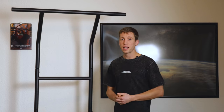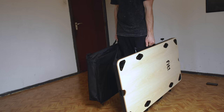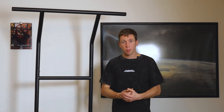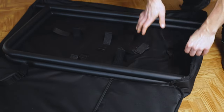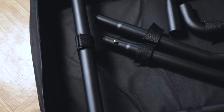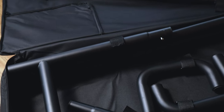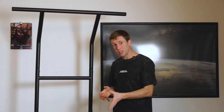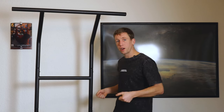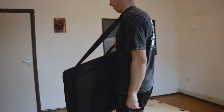The whole setup weighs about 17 kilos and it can handle up to 300 kilos. When it comes to transporting this setup, it's quite easy to do. We got an extra bag with it, which you can buy as well. If you disassemble the bars and take them apart, everything can be very well organized into that bag.